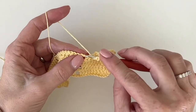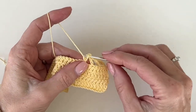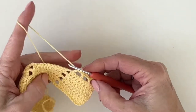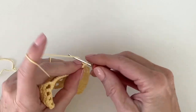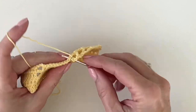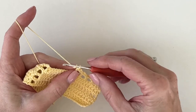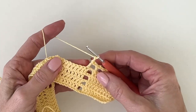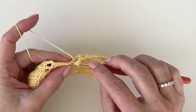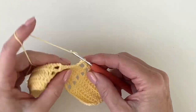Double crochet into the top of that last double crochet — that should leave you even — and we'll still chain two across the chain twos below. Continue this pattern of one double crochet, chain two, skip the next two double crochets, double crochet into the next, and repeat that across the row.